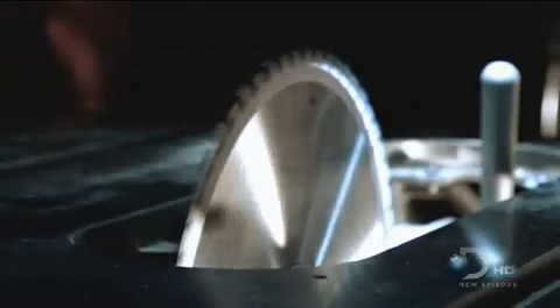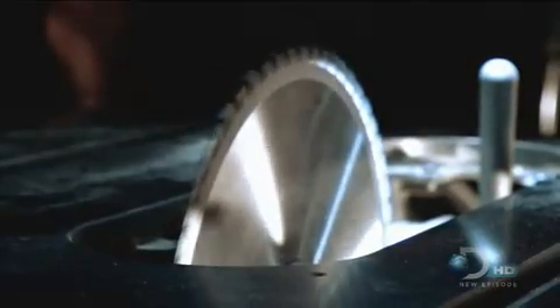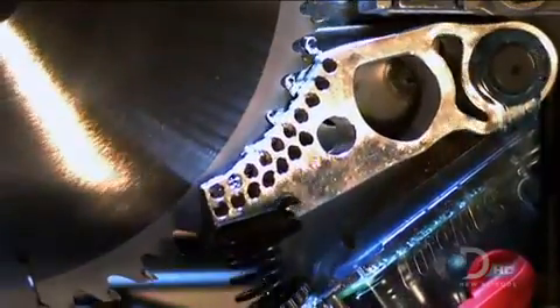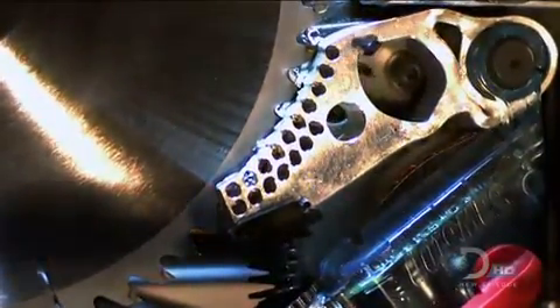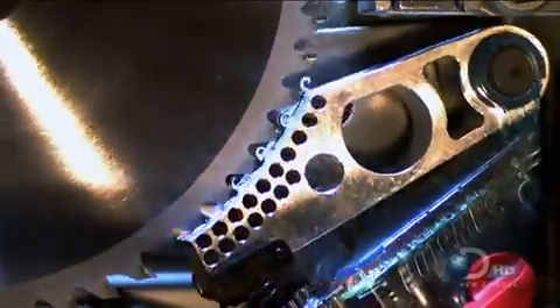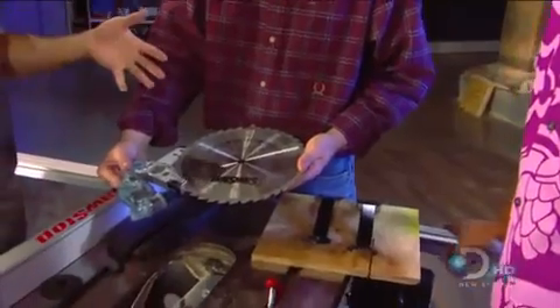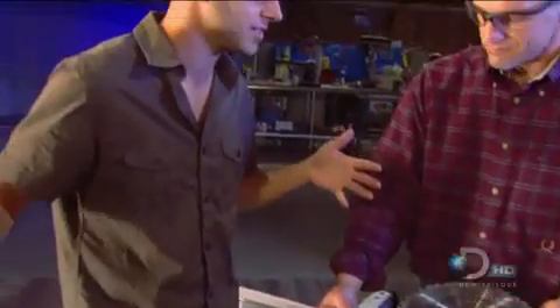The blade is rotating at about 5,000 RPM. It's forced to stop in one one-thousandth of a second. You have so much momentum in here. You're decelerating something at like a thousand Gs — a thousand times the acceleration of gravity.